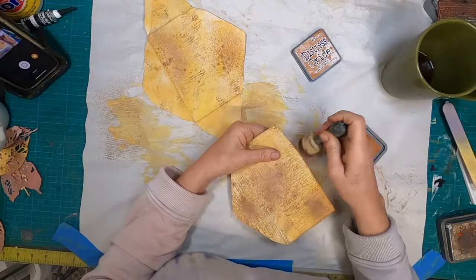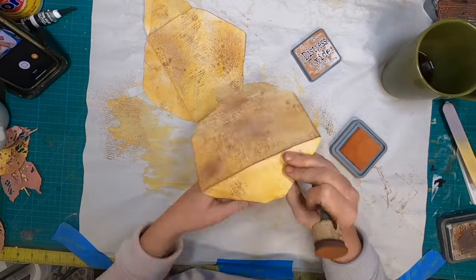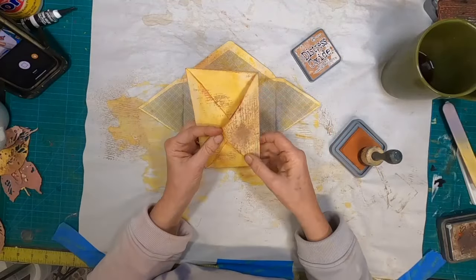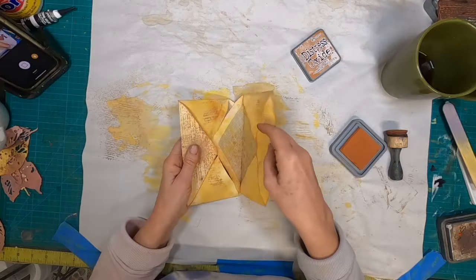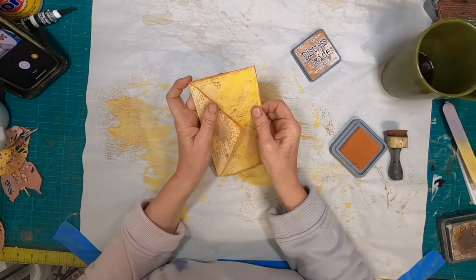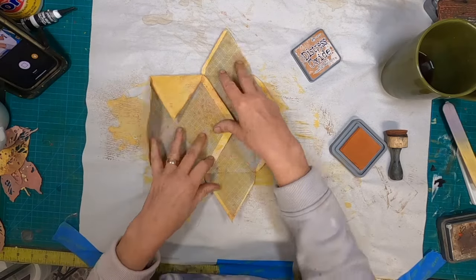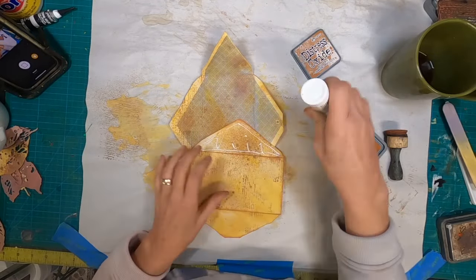I am utilizing Rusty Hinge Distress Oxide. We will get this inked up and now determine how we want it to go together. I think if I stick it together like that, then I have that flap that will become part of my outside decor. I have not glued the pieces back — or the flaps back — so let's go ahead and glue this down so we have the two envelopes connected together.